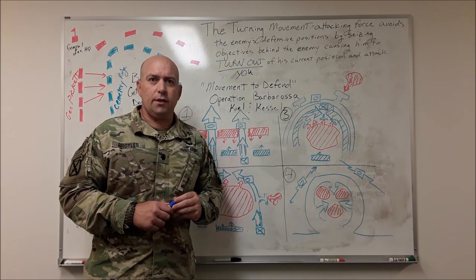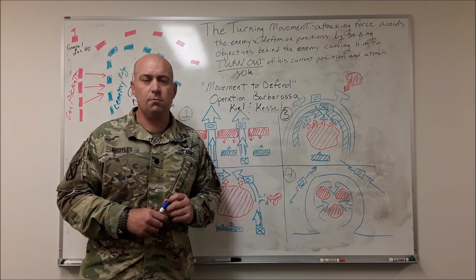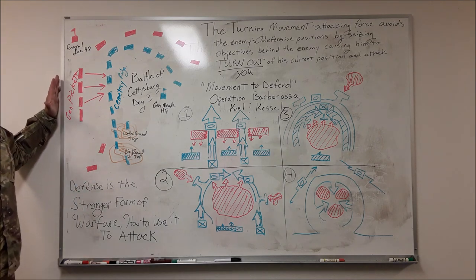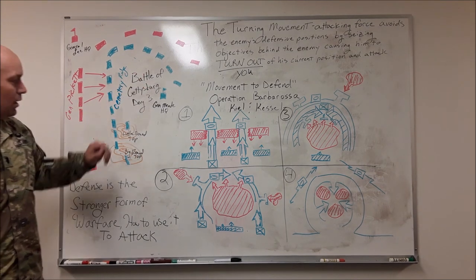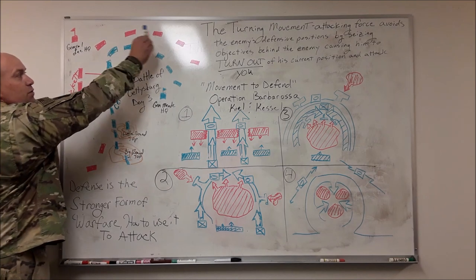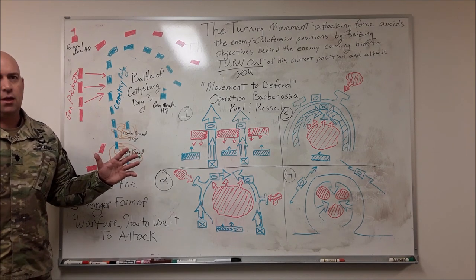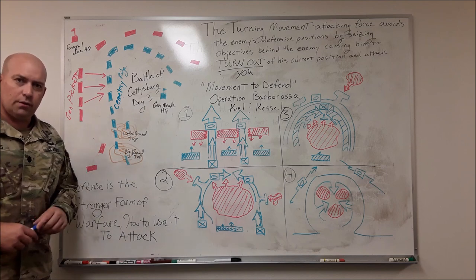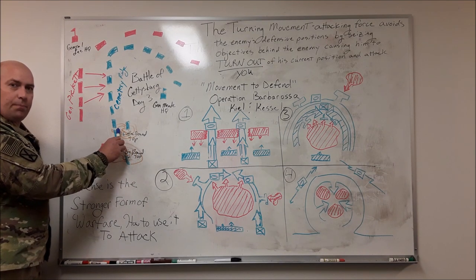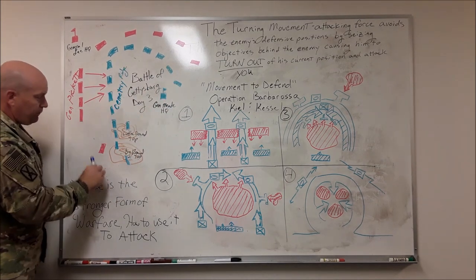In July of 1863, on the first few days, the United States Army found themselves locked in a battle to the death with the Confederate Army in a small Pennsylvania town called Gettysburg. On the morning of July 1st, the Confederates attacked the Union forces and drove them back into the town. On the morning of the second day, General Lee sent General Longstreet and his forces around to try to encircle and envelop the Union forces on top, but they had the high ground and didn't have any success.